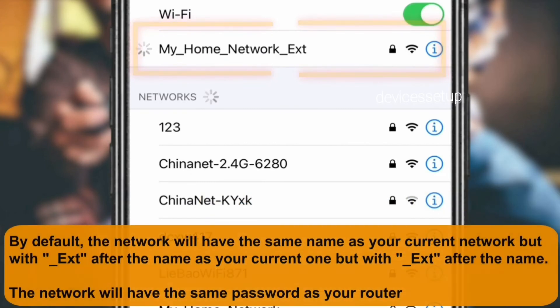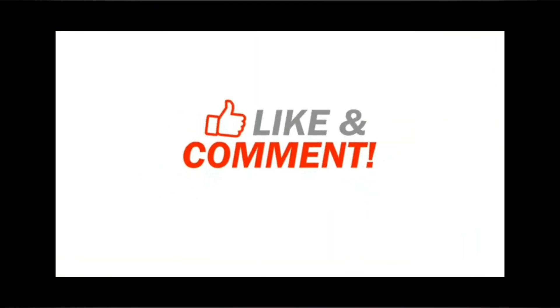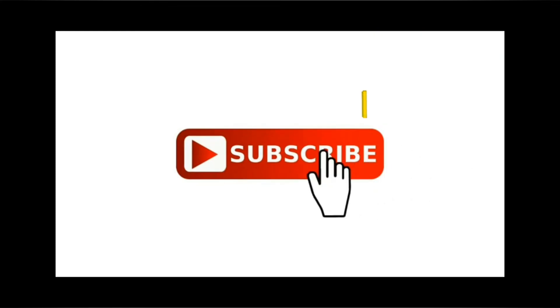That's how you can set up your AITOR AVER Wi-Fi extender. If you find this video useful, please hit the like and subscribe buttons. Also, if you want a video on any specific topic, let us know in the comment section.